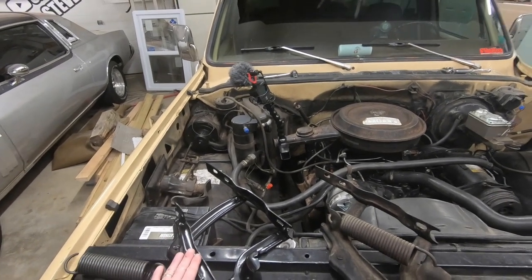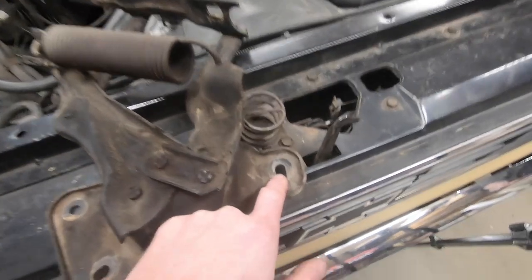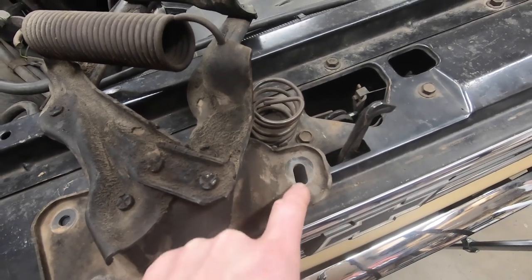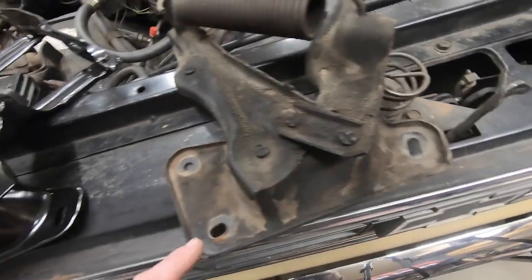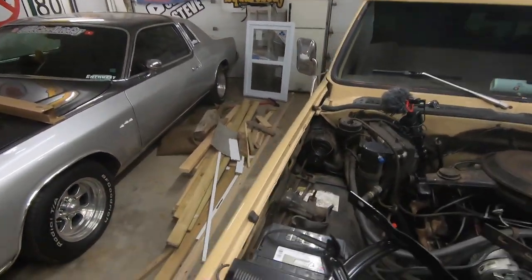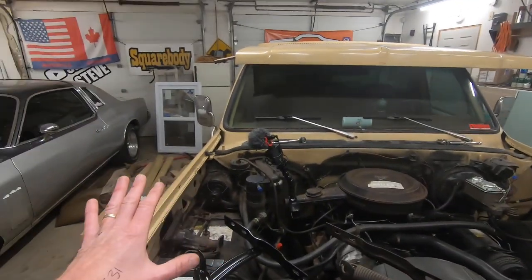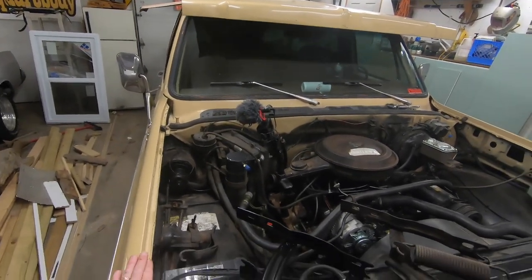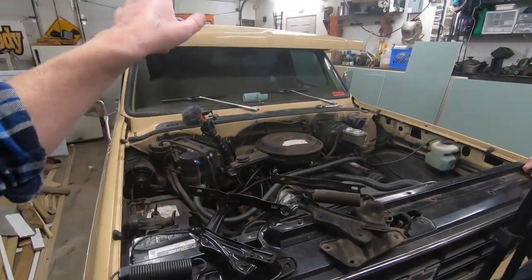We're gonna mount these back in the same position that the old ones were. You'll note that on the actual hinge itself, the bolt that held it in there on the adjustable part was all the way up — we're gonna start in that position. If it ends up being any different we can always adjust it once the hood is on there to make all of our gaps line up on both sides. Let's get these new ones put on and see how easy the install goes.